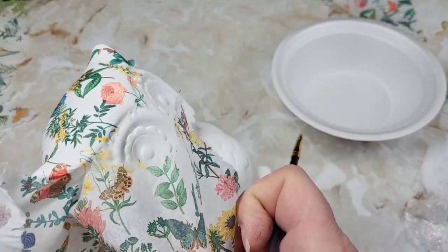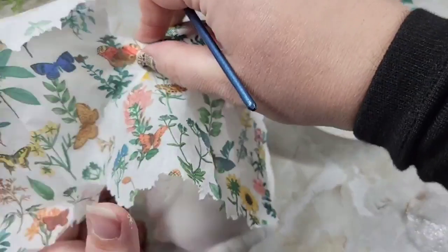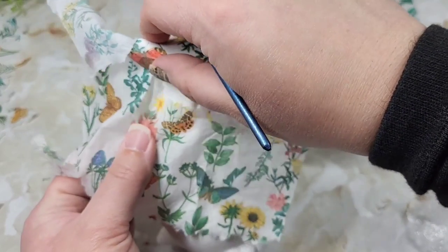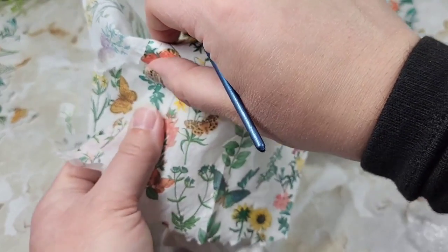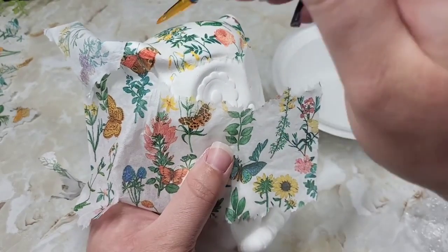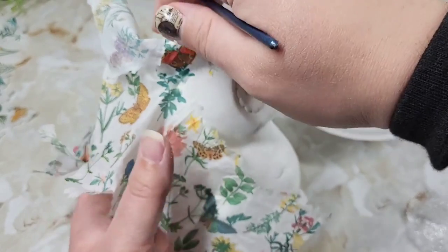Make sure you're not applying water on the napkin where the Mod Podge is — it will reactivate the Mod Podge if it isn't waterproof, and this wasn't. It will tear in the wrong spot, so be very gentle doing this. It took me over three hours to create this little piece with the decoupaging — I take my decoupage art very seriously.